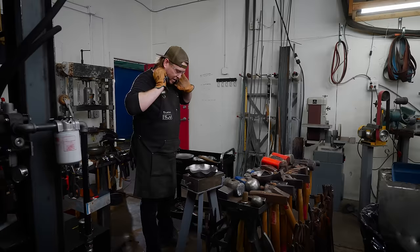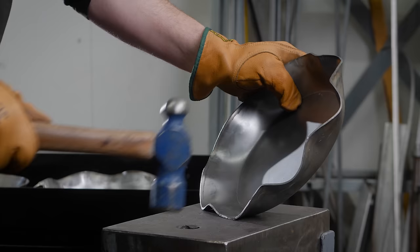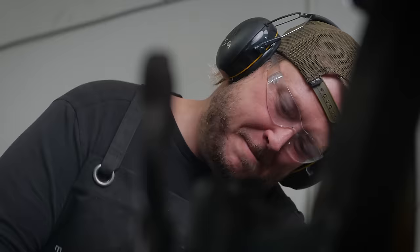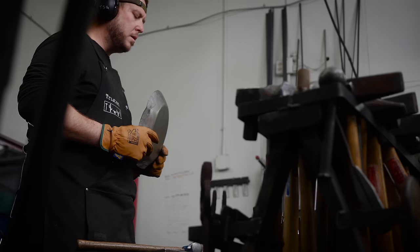So we're going to go ahead and hammer out these wrinkles here, straighten these out. You know, you never trust a skinny cook — well, you never trust a blacksmith with clean hands either. So it's hot, it's dirty, and it's fun. It's just what I live for.